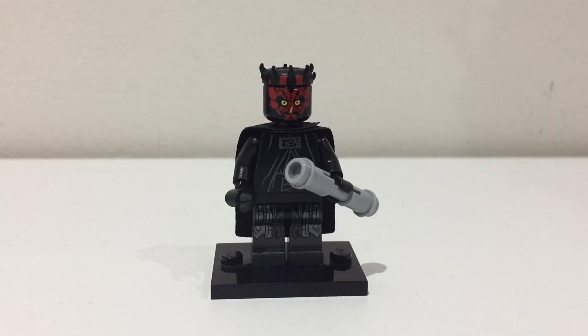Now there already is a Darth Maul minifigure from Solo, but that minifigure comes in a book and that book is quite expensive if you just want to get it for the figure, so I've decided to make my own Darth Maul using parts from reasonably priced Lego sets.